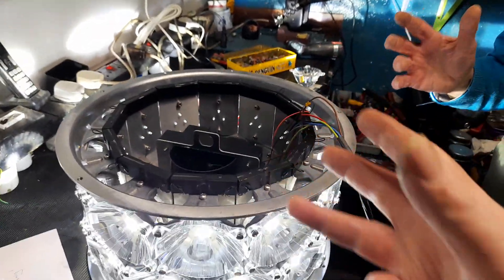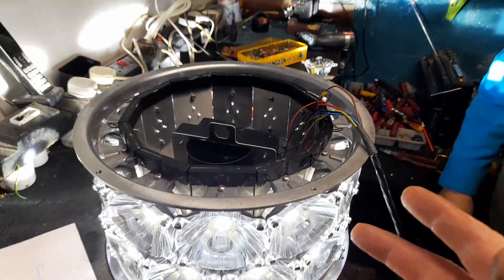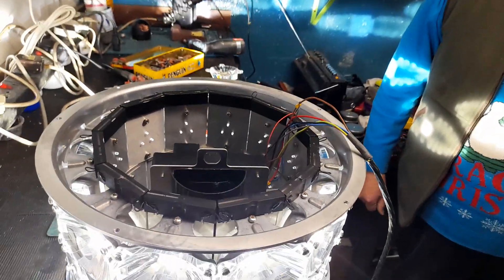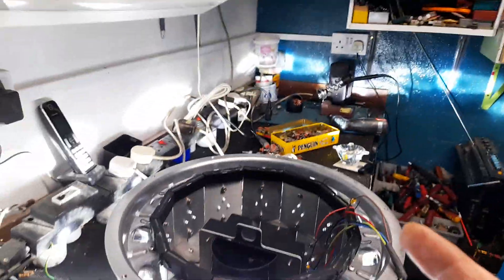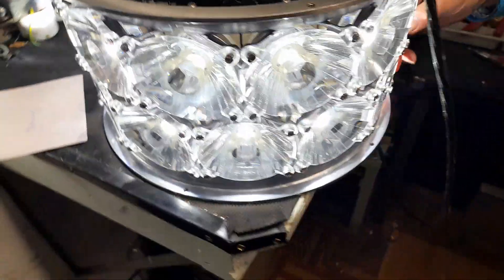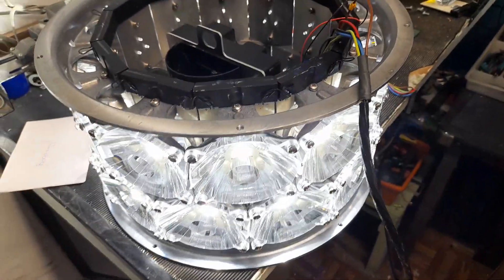That's part of an anemometer - an anemometer mast. An anemometer is something - for measuring wind speed, yeah? Wind speed. So they can see if the thing's performing in the wind.